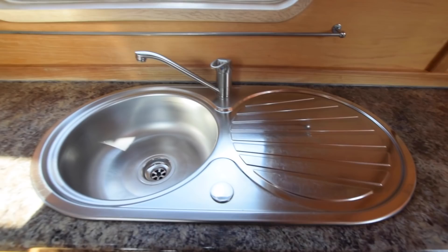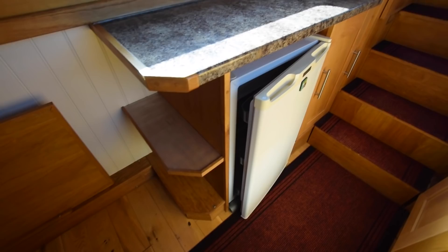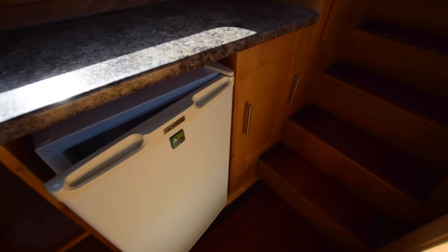There's a drawer and cupboard here, plus a nice big cupboard and another little drawer. Stainless steel sink with an inline water filter for that tap as well. There's the Thetford oven, grill, and four-burner gas hob. As you can see, it's exceptionally clean — they've been cleaning it all week and it is in immaculate condition.